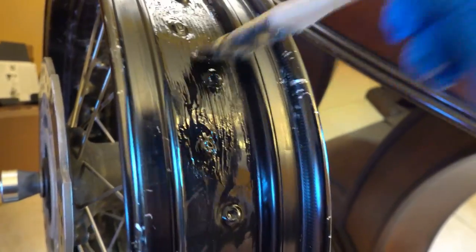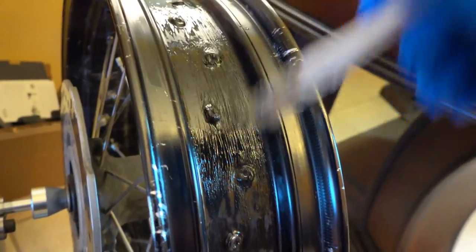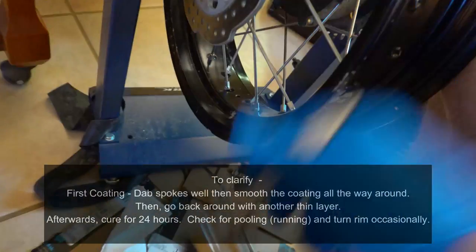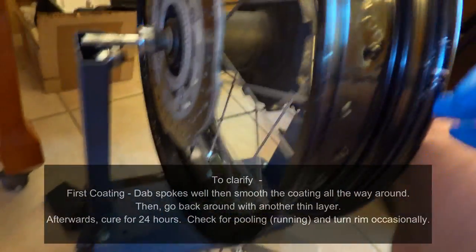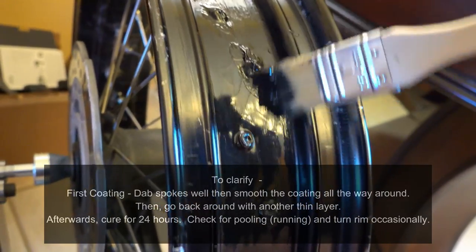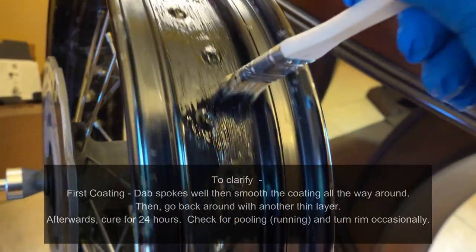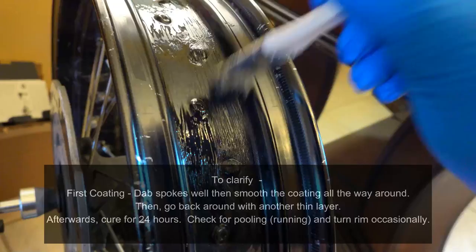Typically I do two rounds of this per layer. If you just stop here the Flex Seal is kind of streaky, and I wanted it smooth and a little bit thicker than normal. I dabbed each spoke head nipple and went all the way around first to give it just a little bit of cure time. Even though this stuff goes on really thick, it will run, so you don't want to do too much at once — you want to build it in layers. I did the first round, dabbed the spoke nipples, then spread it all around, got enough on there that as it dried it kind of smoothed out and was shiny.